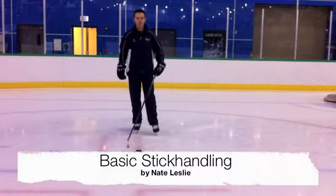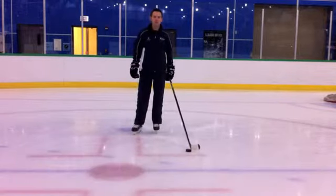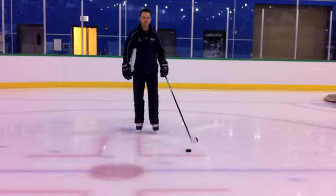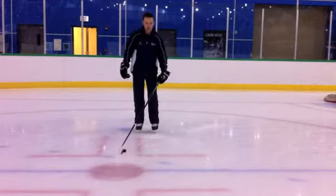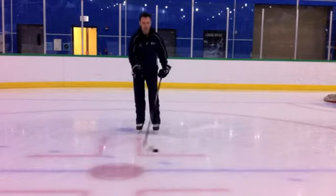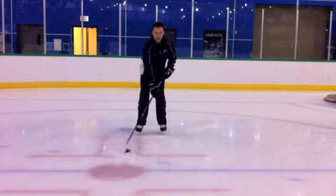Hi, my name is Nate Leslie from Leslie Global Sports, and this is a quick video on stick handling. Remember that your top hand at the end of your stick is the brains of the operation, rolling back and forth, building a roof over top of the puck with the blade. The second hand is there to help out.